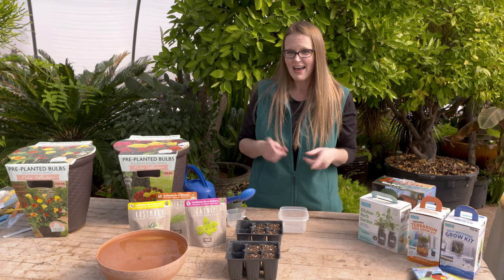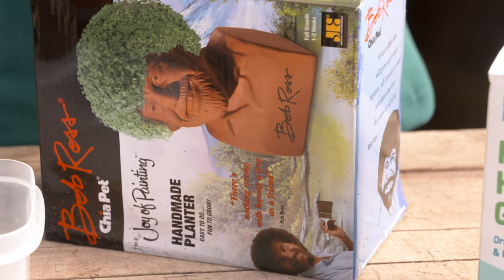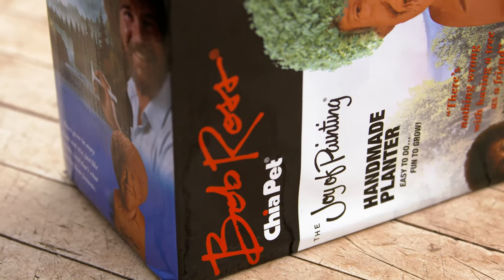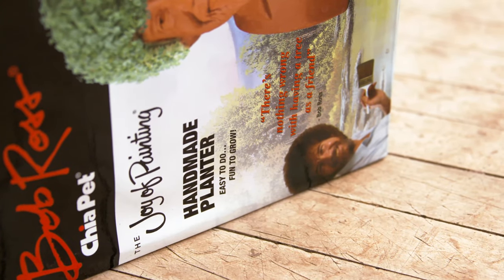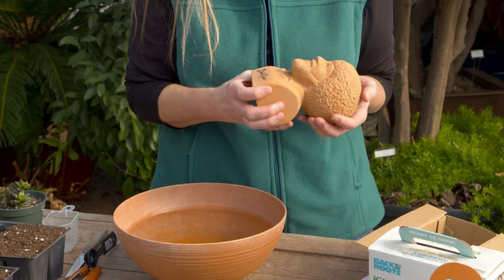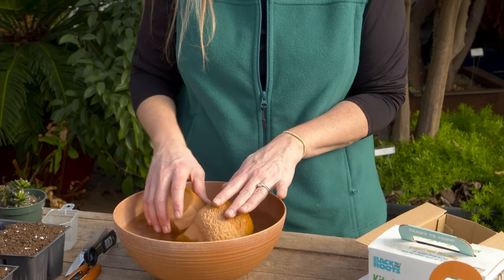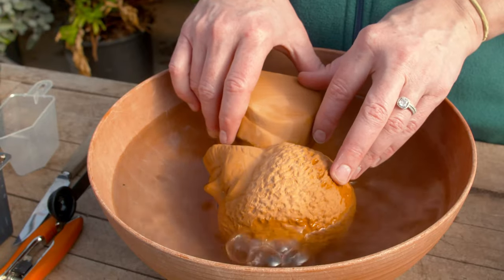We're going to first start with our Bob Ross Chia Pet. When you first open any of these kits, you'll find instructions, and those are important to look over. They're usually pretty simple and written towards a person who may not know anything about gardening. The first thing we need to do is actually submerge this in water for about 30 minutes and make sure it gets nice and soaked. We've got a pot of water here — there's a hole, so one way to really submerge it further is to make sure you get that air out and allow water to go down into it.